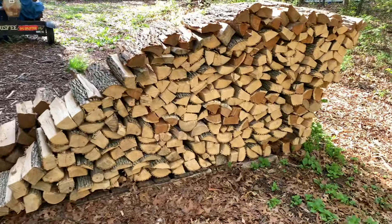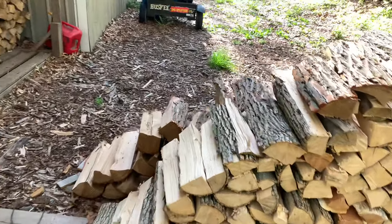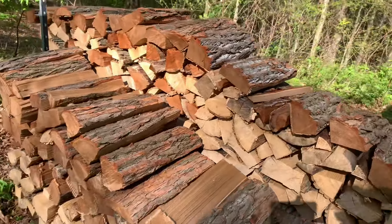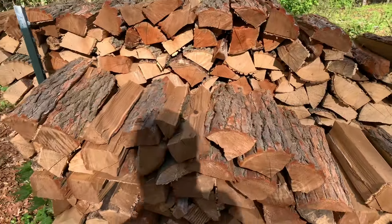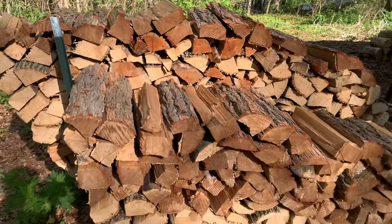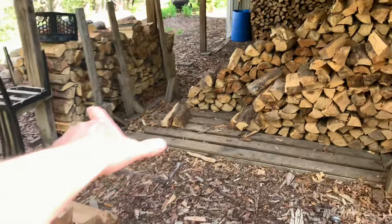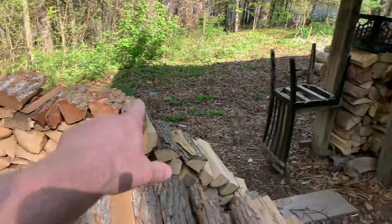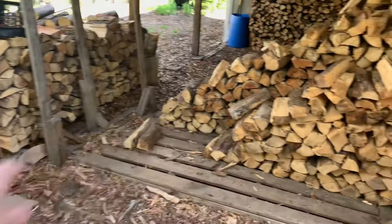This is my bundle grade area, where I've been starting to fill it up. These are all nice, straight-grain, perfect pieces, and it makes making bundles a lot easier. Once I sell all this and refill this area, I'll build the stack all the way up and fill this area in.